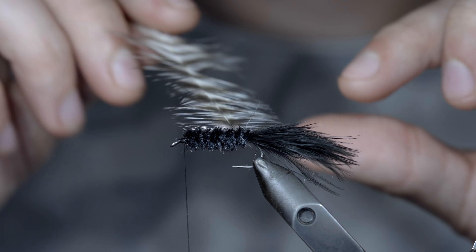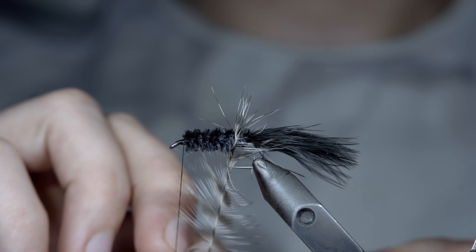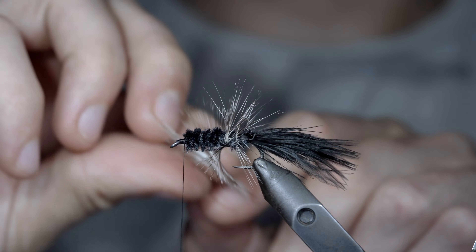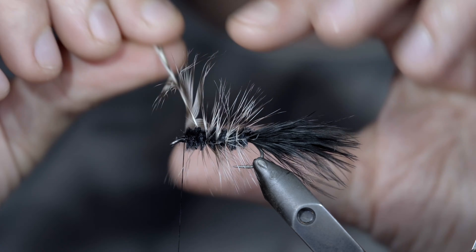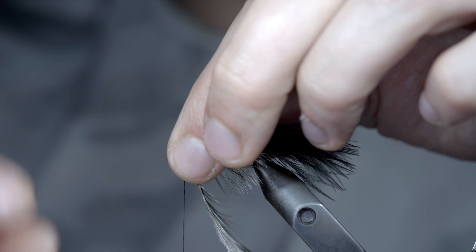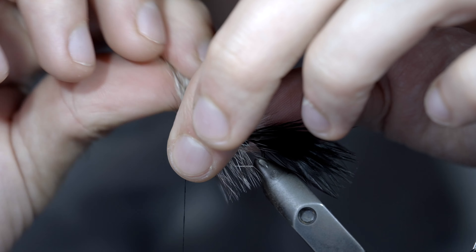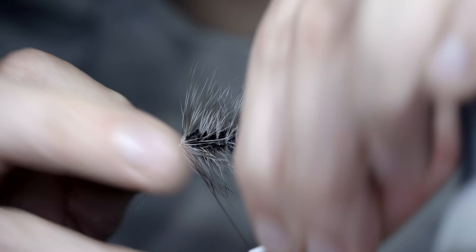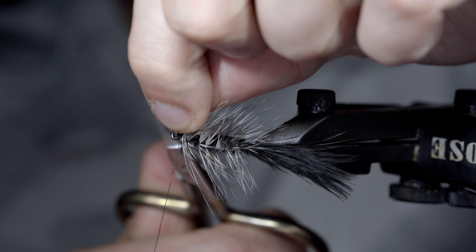Before grabbing our hackle, pulling the fibers backwards and wrapping it forward this time in open spirals. We'll continue to do so until we reach the head of our fly. Here, we'll add a couple additional wraps to make it a bit thicker at the head of our fly. Secure it tightly in place with your thread and snip your excess free.